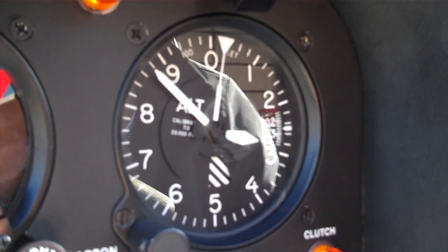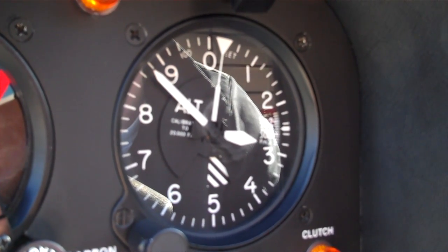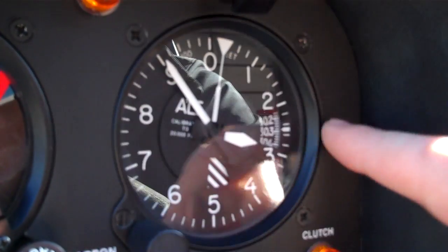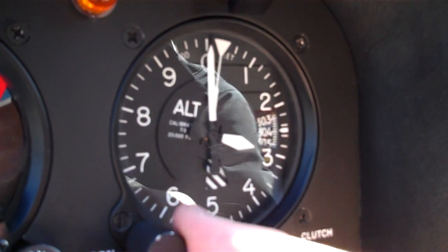How do we set the altimeter when we know the altimeter setting? We're going to listen to either our AWOS or our ATIS and get what our altimeter setting should be, and then we're going to use this knob and this Kollsman window to set that altimeter setting in there for whatever our flight is for.